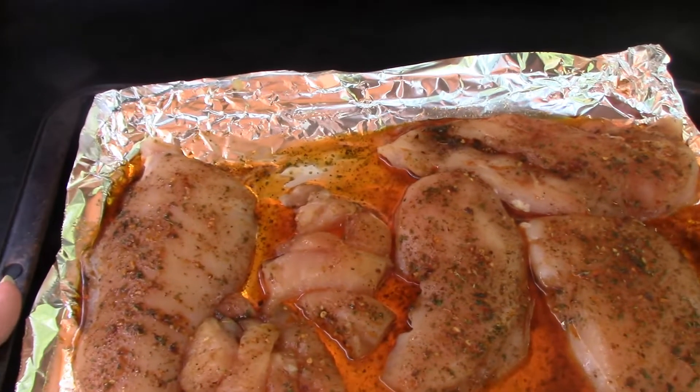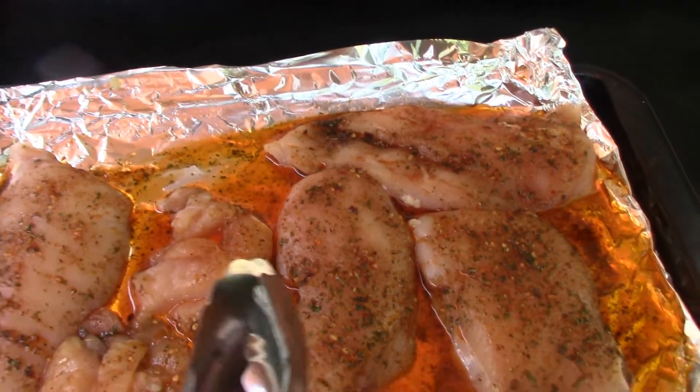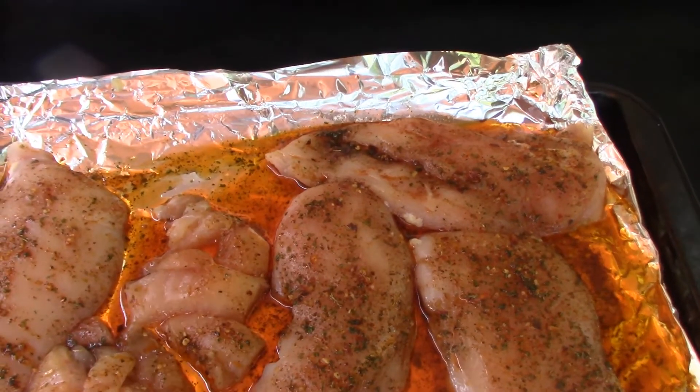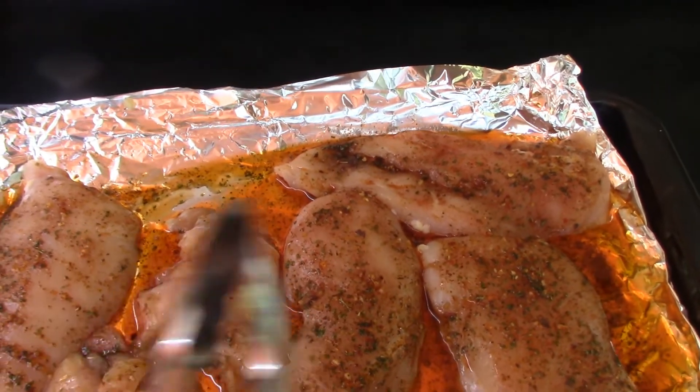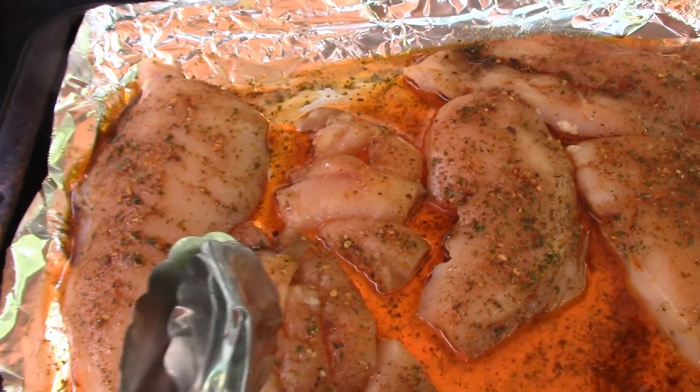First, I'm starting with my seasoned and marinated chicken breast. These were three chicken breasts that I cut lengthwise, thinned them out a little bit, and put my seasoning on them. Now, they're strips because that's how my daughter wanted them. I'll leave a link to how I make that in the description box below.